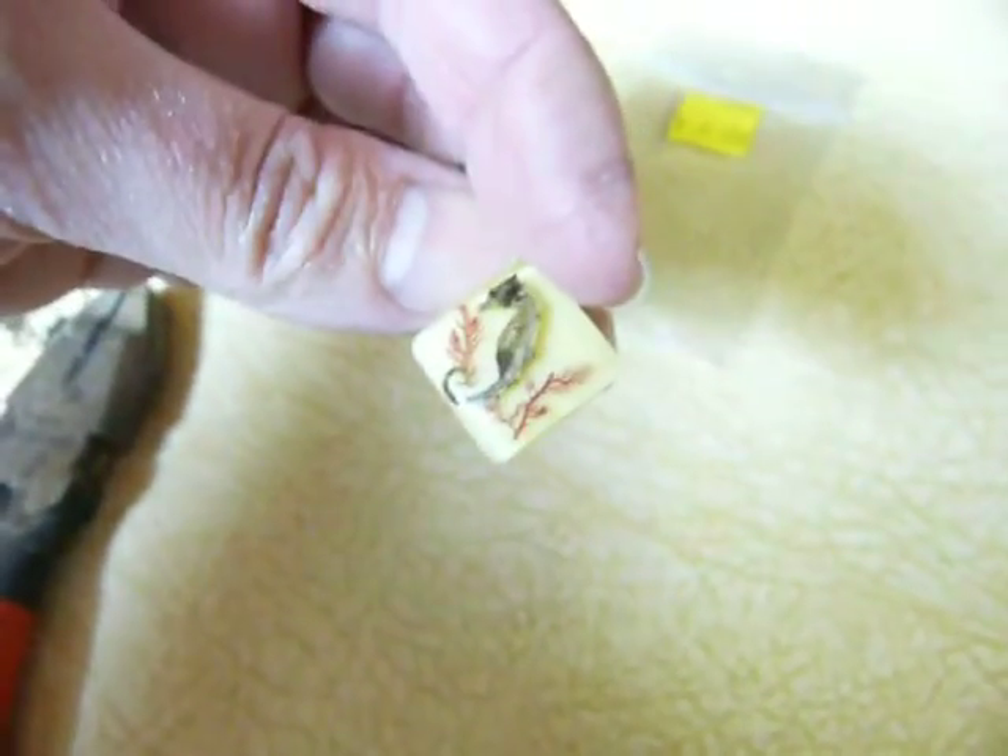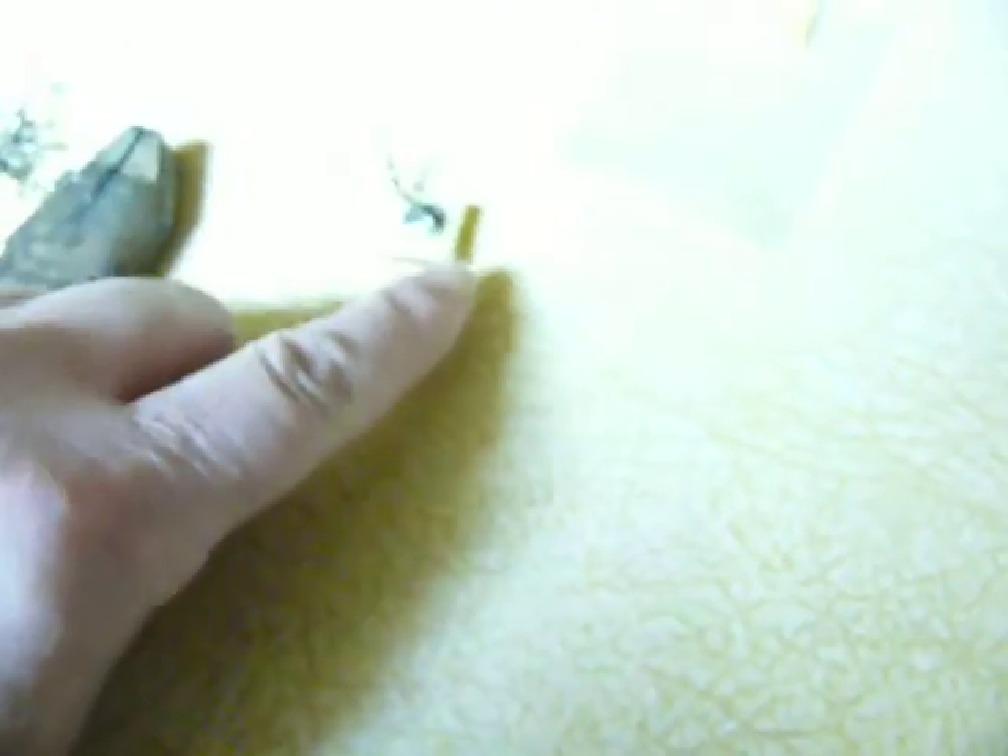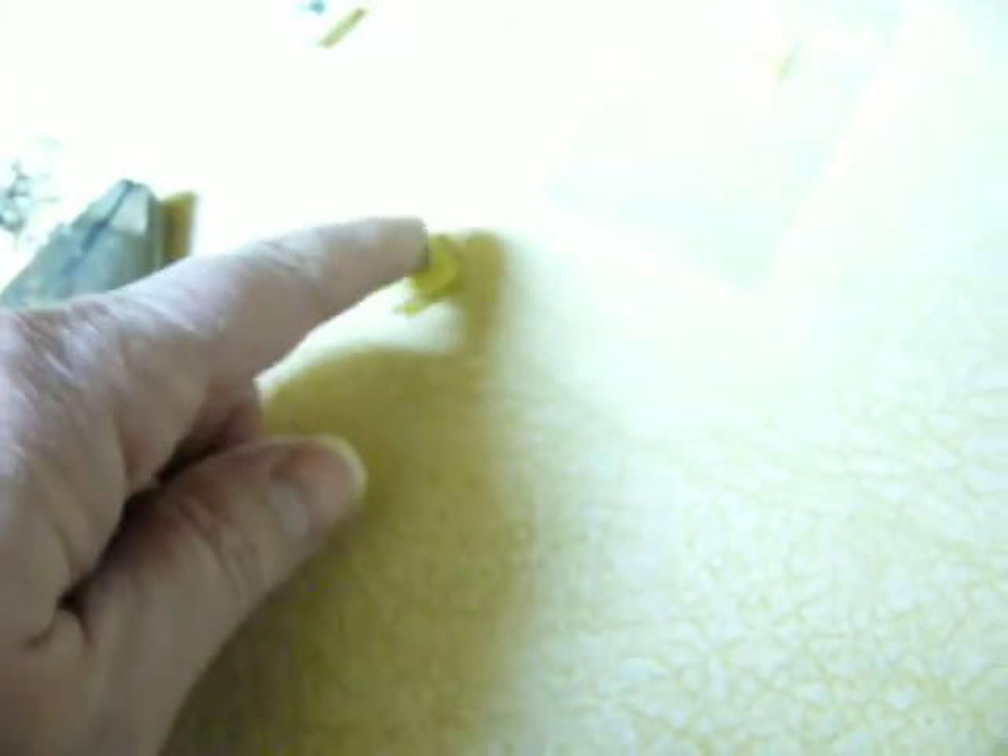Depending on how it hangs — these ones were hanging — obviously they have to hang this way. So what I did was the loop came down like this and then they clipped, so I just grabbed the loop and flipped it up.